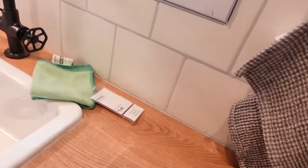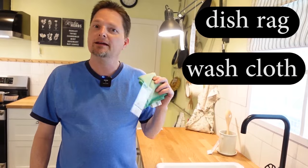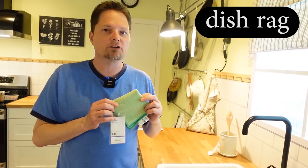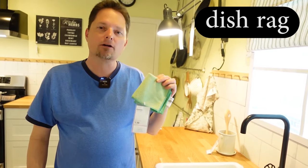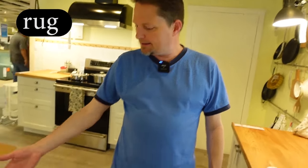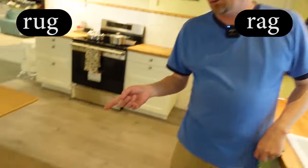Kevin, what is this? This is a dish rag. You can also call it a washcloth if it's in your bathroom to wash your body in the bathtub — that's a washcloth. But this is for dishes, so we say it's a dish rag. Use a short A sound like 'black cat' — rag. This is a dish rag for washing dishes. What about this? That's a rug. Rug has the short U sound like 'cup' and 'up.' This is a rug. And this is a rag — rug, rag.